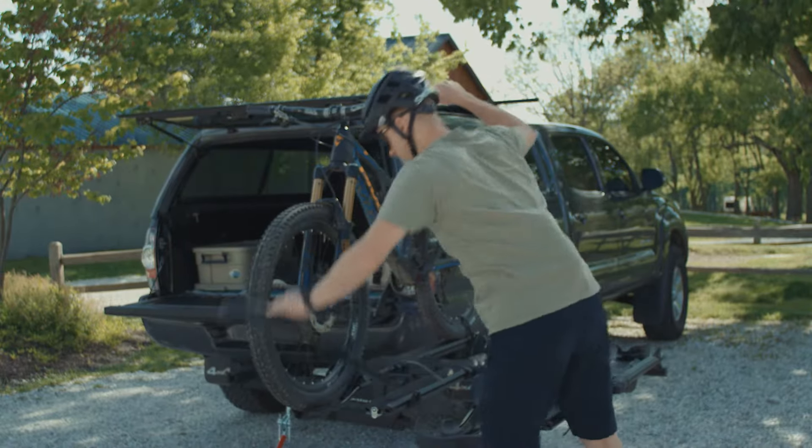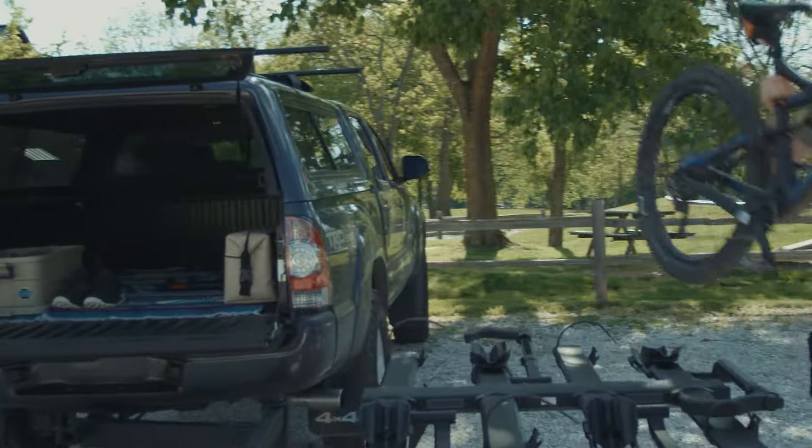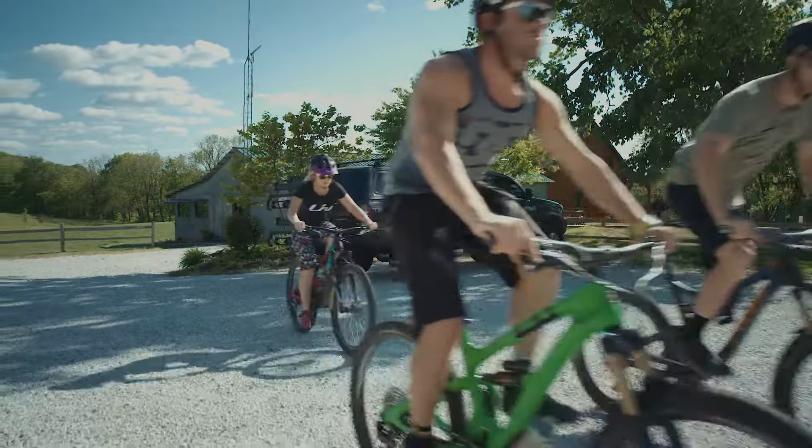The front tire ratchet features intuitive release. The rear tire strap features a co-molded strap to protect wheels. It holds a wheelbase up to 48 inches and tires as large as 4.8 inches.